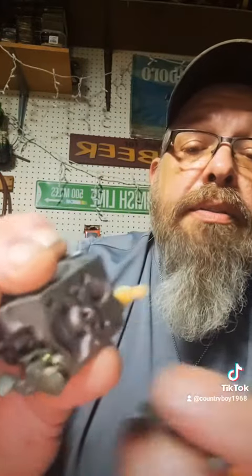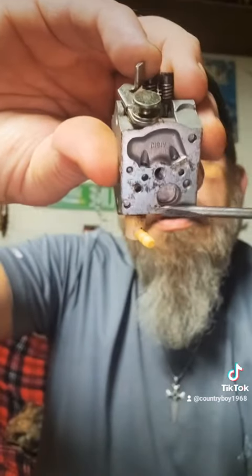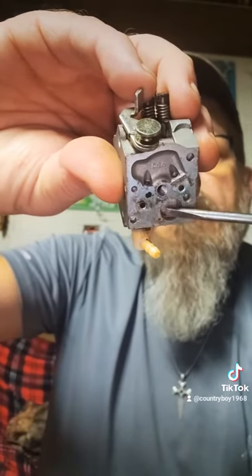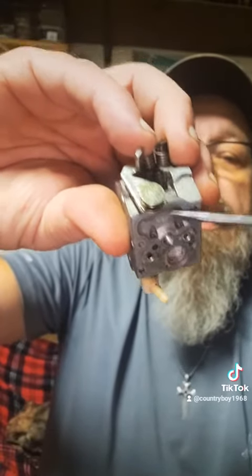Inside of here there's a little place right here in this section — that's usually where everything is collected, and that goes through to your main jet. Clean that out, and then clean these other holes. Get some carb cleaner and clean that all up. Then put the cover back on and put the carburetor back on your chainsaw or weed eater. That should take care of about 80% of any problem with something that doesn't want to start.